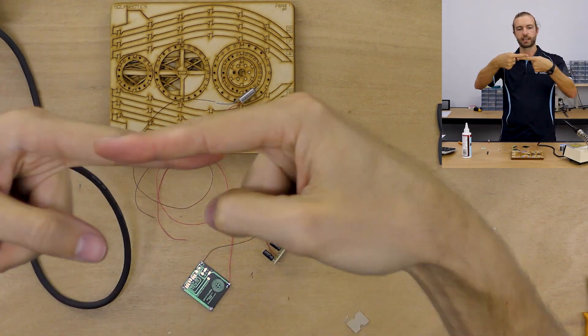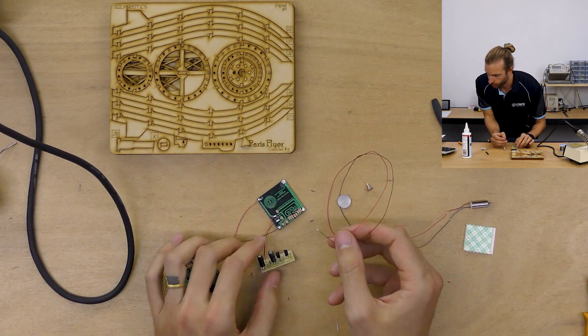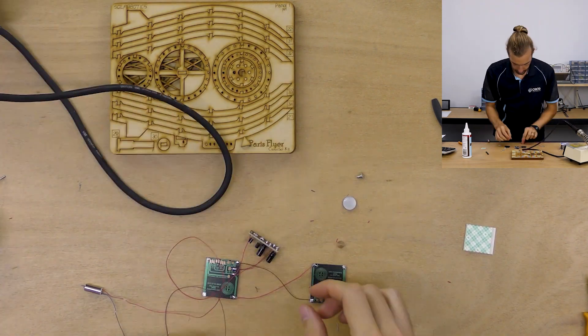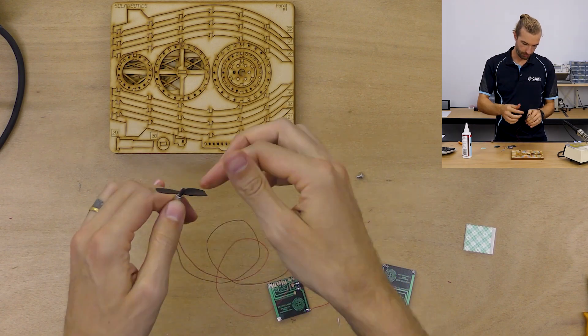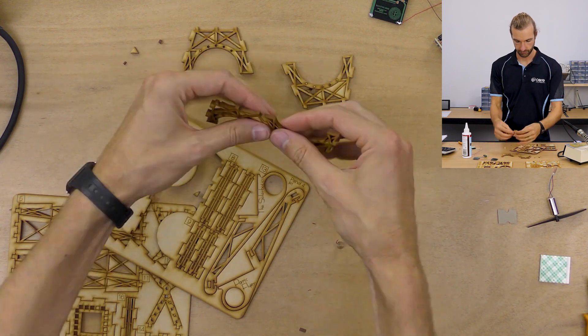Next I installed the fan into the control system. One thing that wasn't clear in the instructions was that later on you'll need either the fan removed or the wires not connected yet to properly install it. So put the fan blades on with the minimum pressure necessary to get them assembled.